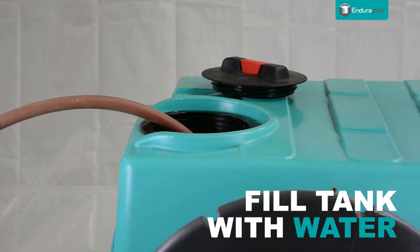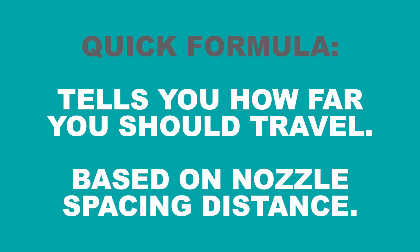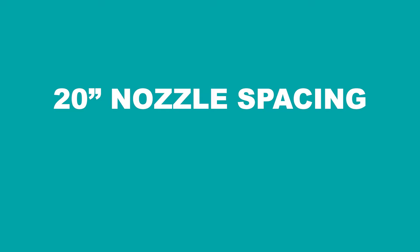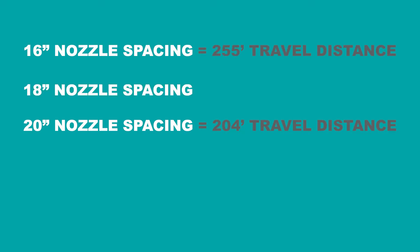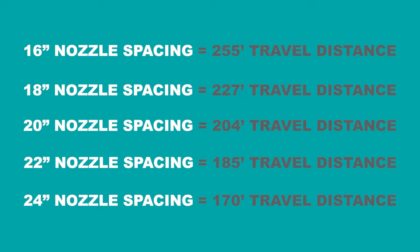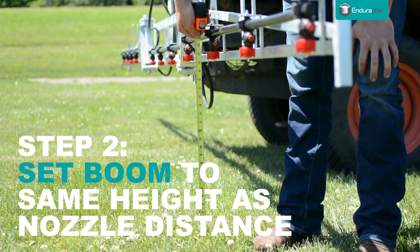After your tank is filled with water, measure the distance between each nozzle to determine the length of travel distance. There is a quick formula that tells you how far you should travel based on your nozzle spacing distance. In this case it's 20 inches, meaning we should travel 204 feet. 16 inches equals 255 feet; 18 inches, 227 feet; 22 inches, 185 feet; 24 inches, 170 feet. As a general rule, make sure your boom is roughly the same height off the ground as the distance your nozzles are apart from each other. In this video, our boom should be about 20 inches off the ground.